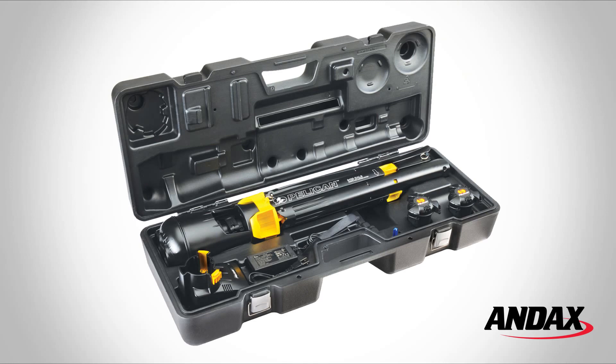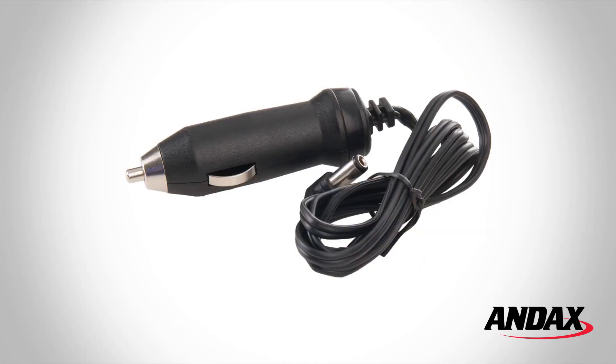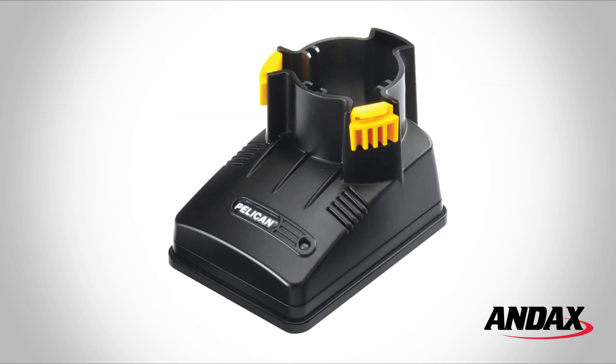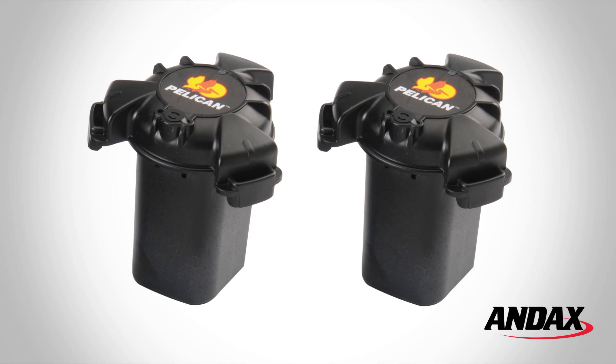The light comes with a blow molded case, a DC vehicle charger, an AC main charger with transformer, a charging station, an easy carry shoulder strap, and two lithium ion batteries.